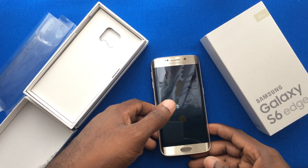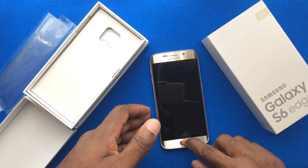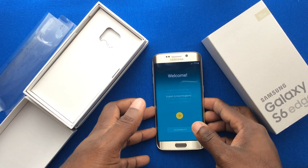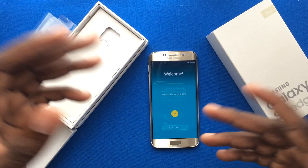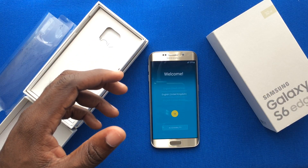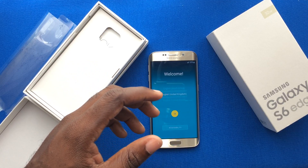The Galaxy S6 Edge supports wireless charging — it's market dependent, but people are jumping towards it. It gives you the ability to place the device on a small mat and charge without any wires. I believe that was a breakthrough technology and I'm really looking forward to more people taking advantage of that feature.